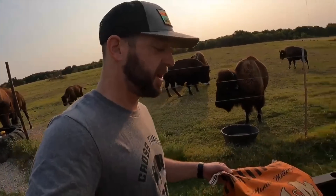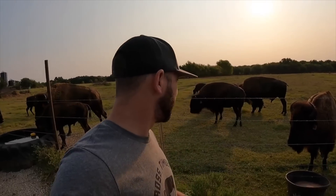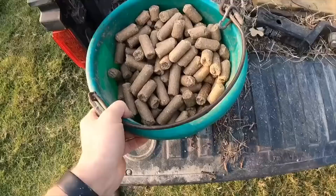Another thing we do, which can be more expensive, is feed. We're not full supplement feeding right now, but we are bringing them cubes. Kevin and my mom have been coming out here to check on the bison and give them these cubes while Marissa and I aren't here, so I want to thank them for taking care of them.